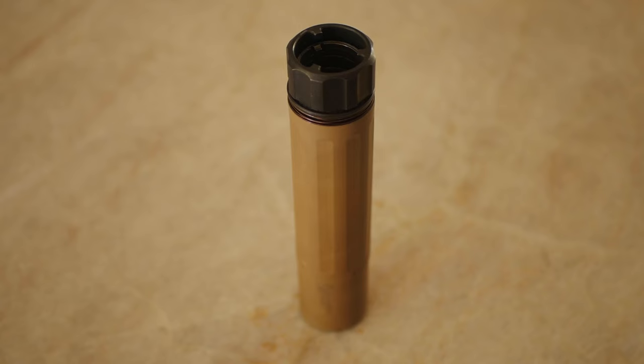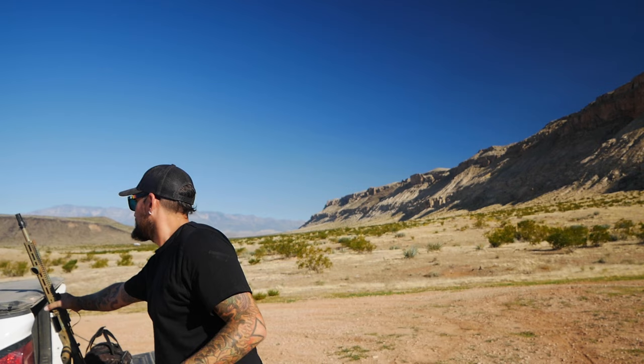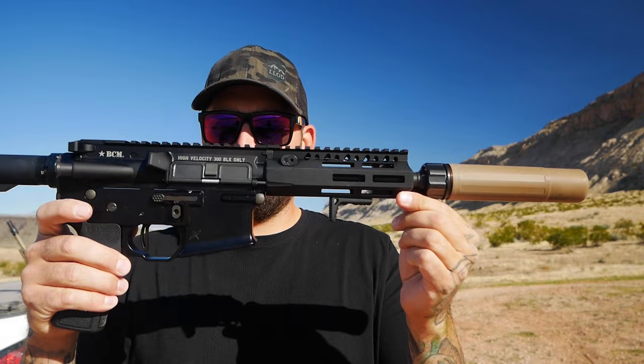One last thing about this can — you'll notice it is tan or FDE. This is all they had in the store when I went, they didn't have it in black at the time. Obviously I would have gone black because it works with this rifle. This started out as a black rifle but the tan kind of works with it, not horrible. The 300 blackout build I'm doing is all black so it obviously doesn't match. We're also missing a couple parts on it still, still waiting for those.